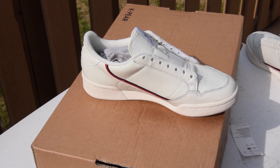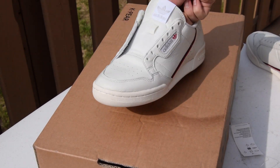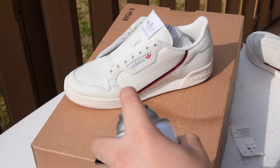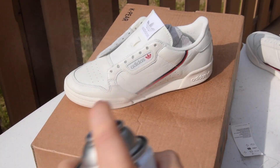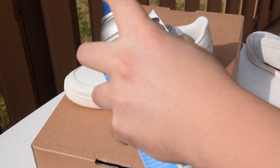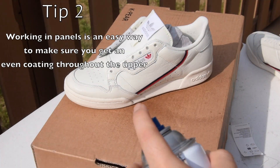Also try your very best to not touch the wet areas before they've dried — doing so may adversely affect the results of your waterproofing spray. If you need to manipulate your shoe or move it around, use the inside of the shoe. Another good tip to make sure you get a uniform coat is to work in panels.